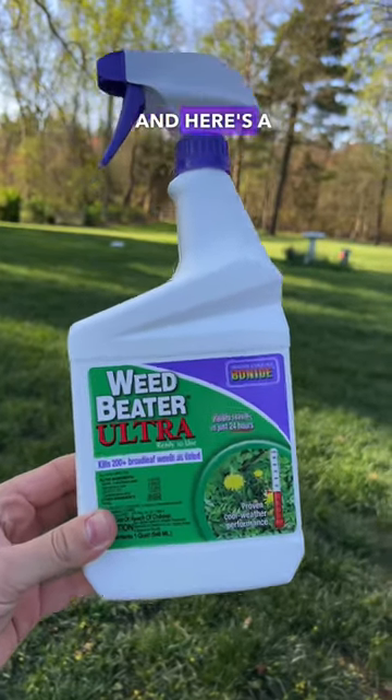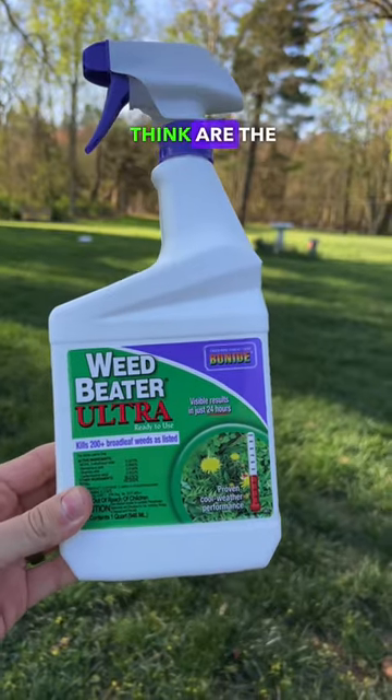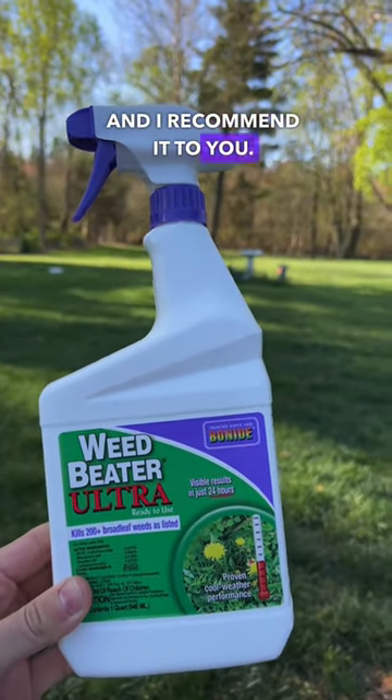Hey everyone, this is Drew and here's a bottle of Weed Beater Ultra. I'll be going over what I think are the most important details about this product. This is a product that I use personally for spot treatment and I recommend it to you.